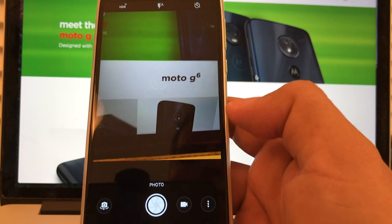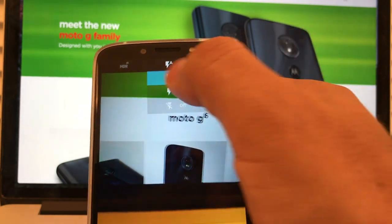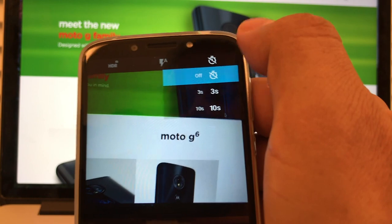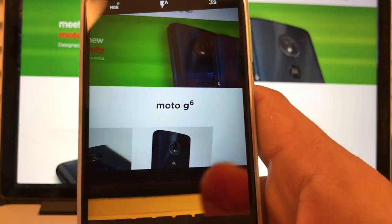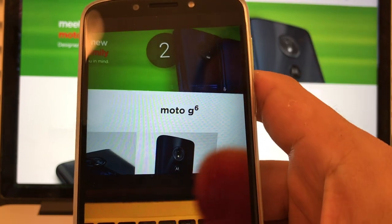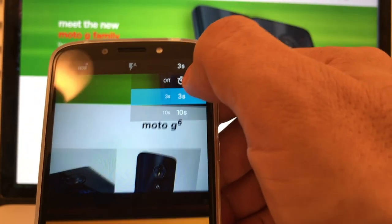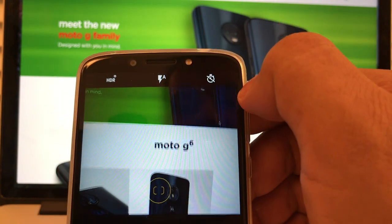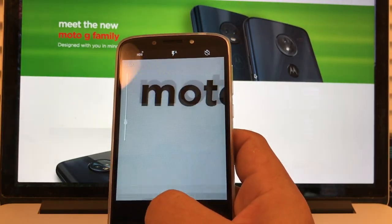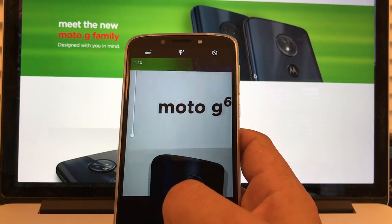On the photo mode, what are these icons? This is the flash — you can set it to off or auto. This one is the timer — you can set it to three seconds, so when you press the shutter it will count one, two, three, then take the picture. Then there's HDR — you can have auto, on, or off. And this is the zoom: when you drag from bottom to top, you can zoom in or zoom out.